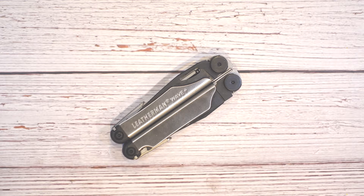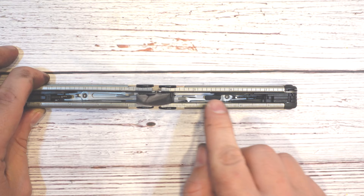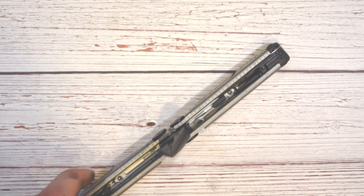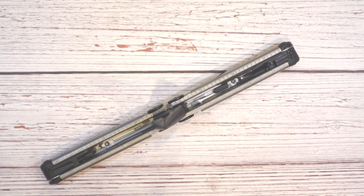Another feature this multi-tool has is a built-in ruler in the handle. You just open it up and you can see the little indicators on the ridge of the handle there. You can use it for rough measurements if you've left your tape measure in your truck and just need a quick idea of how long something is or how wide a gap is. There are no black markings, so it's a little hard to read — I'd really consider this an 'in a pinch, I don't want to run back to the truck' type of feature.